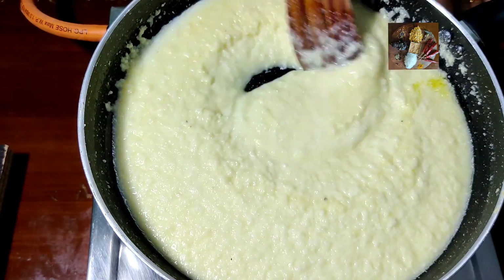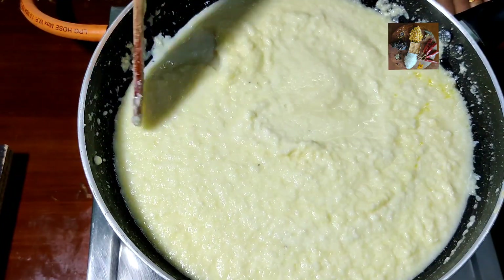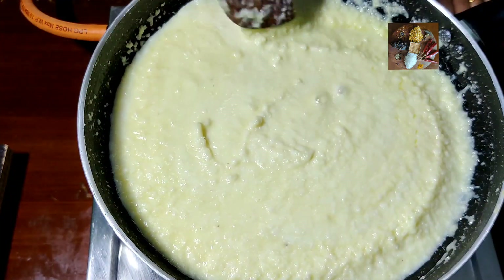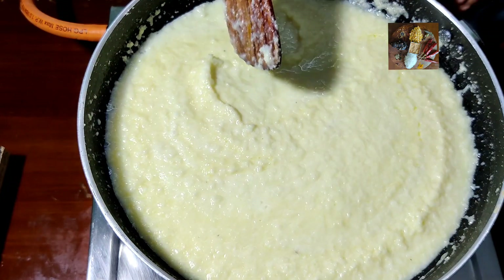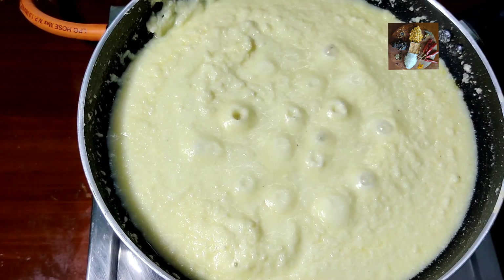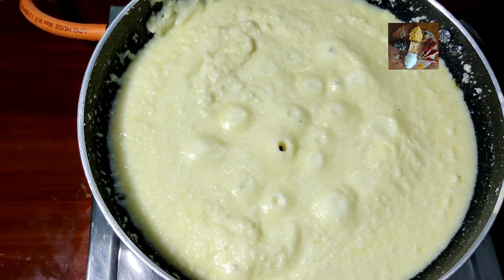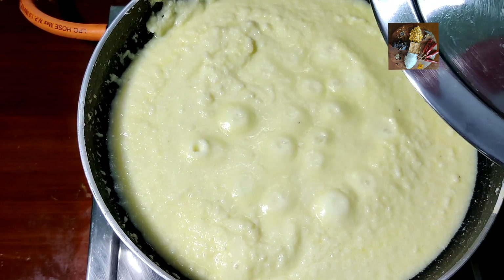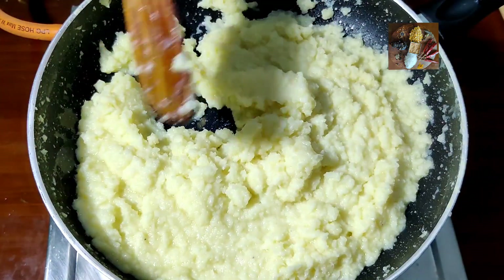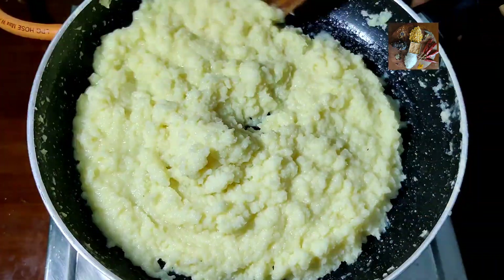After becoming semi-solid, stir it occasionally and cook it. Now it's boiling — it has to become thick, let it cook. Once this mixture starts boiling it will spill out, so to avoid the mess, cover it with a lid and cook until it becomes semi-solid. Once the moisture reduces, the spilling will stop and you can cook it openly.